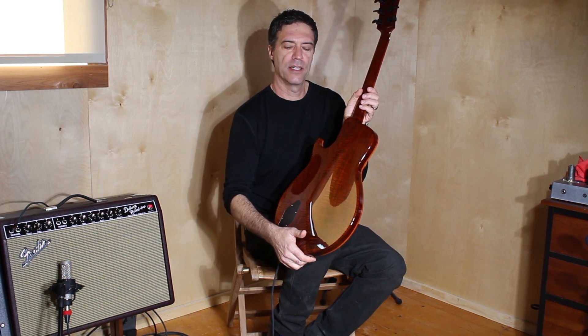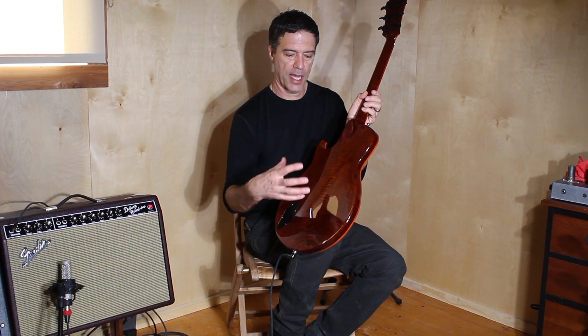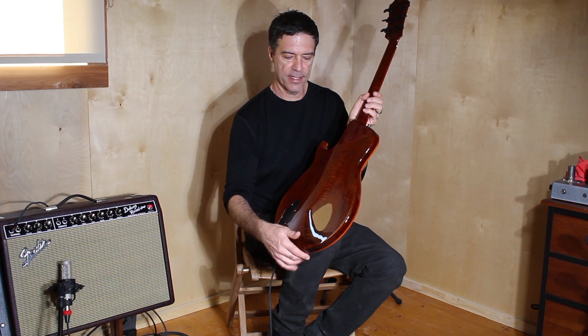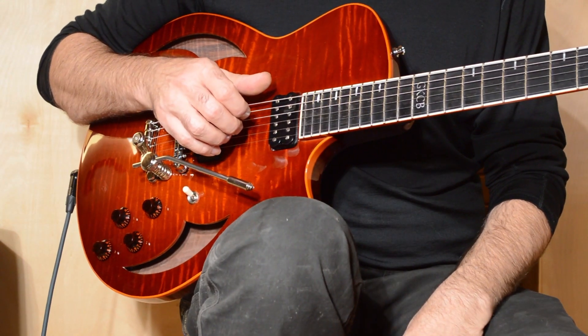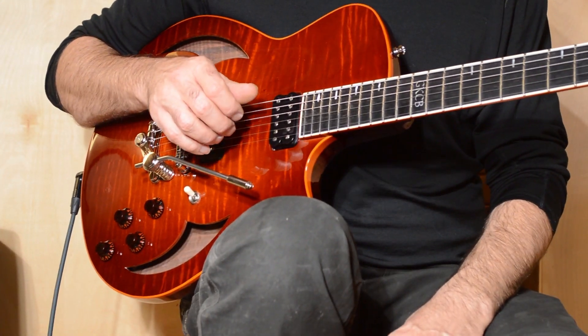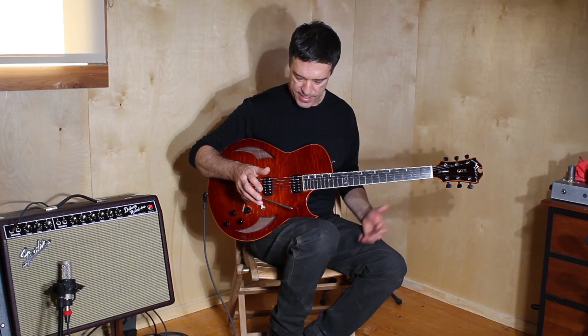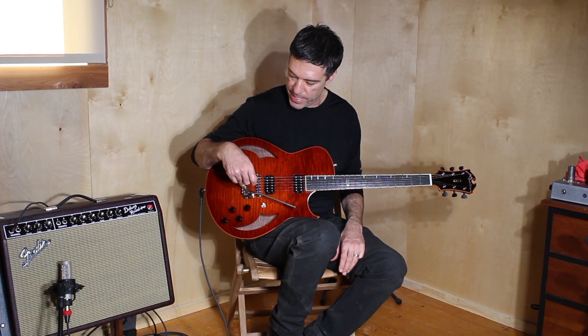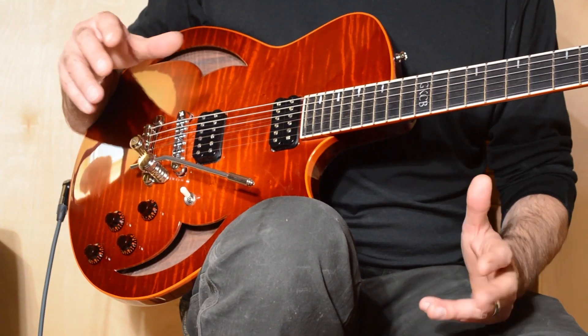Walnut has a rich, wonderful sound, both as a top wood, but back and sides especially. I've made wonderful arch tops and flat top guitars with it. A unique thing on this model — it's a tremolo model. It has a Duesenberg tremolo from Germany, and I love this thing. It works like magic and it sounds wonderful with the guitar as well.